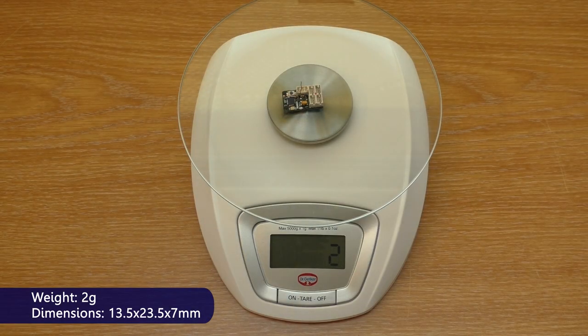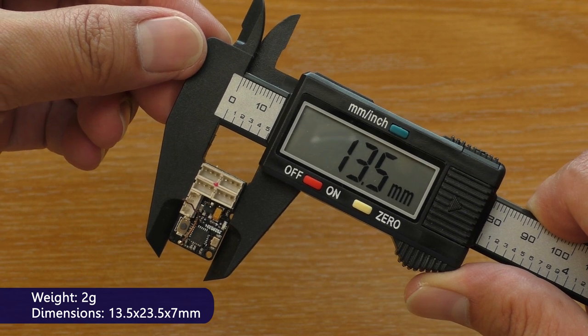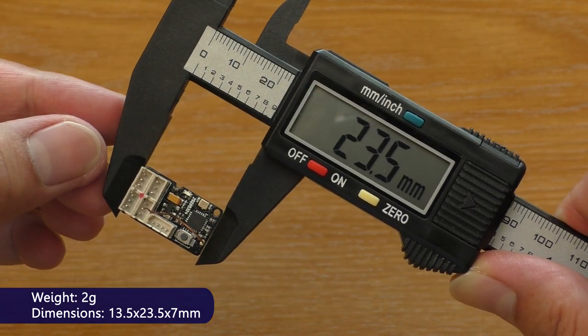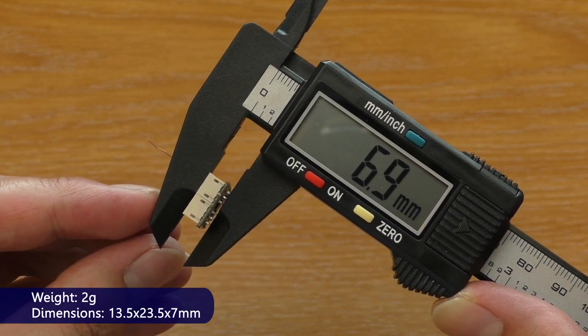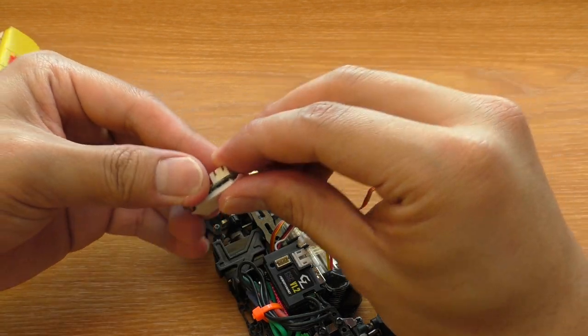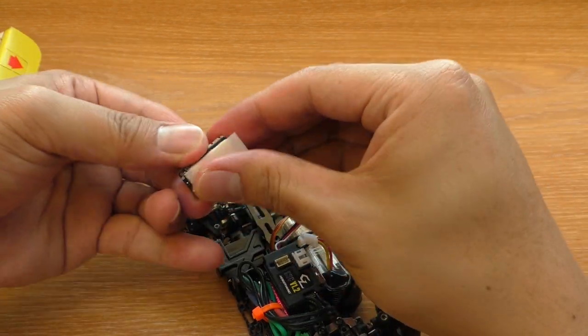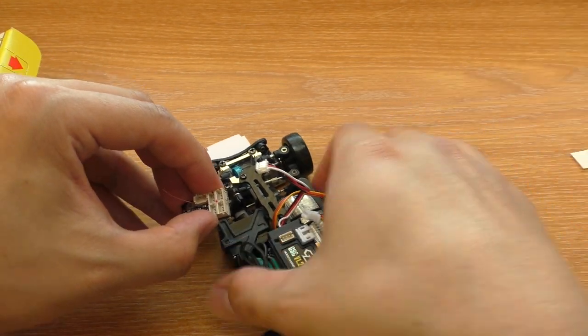It is very light and very small, so it fits on the car perfectly without raising the center of gravity. The car I'm using right now is the MiniQQ7, and I'm putting the receiver on the servo.